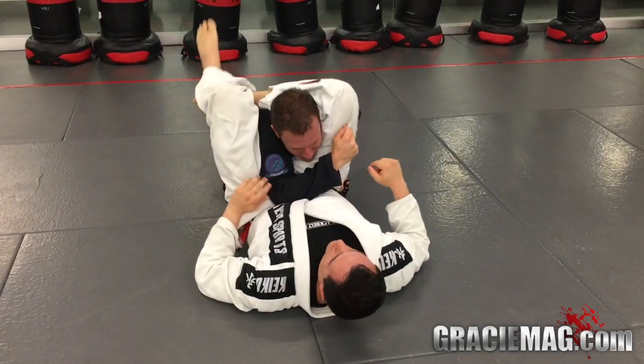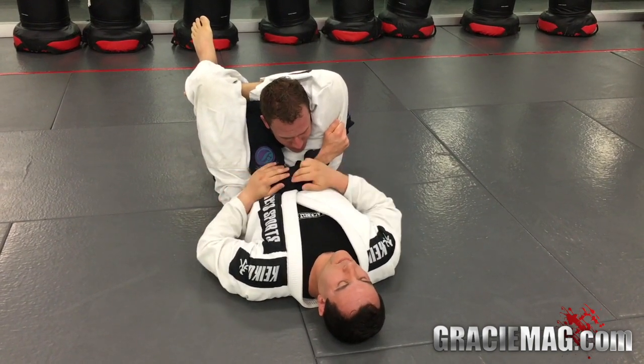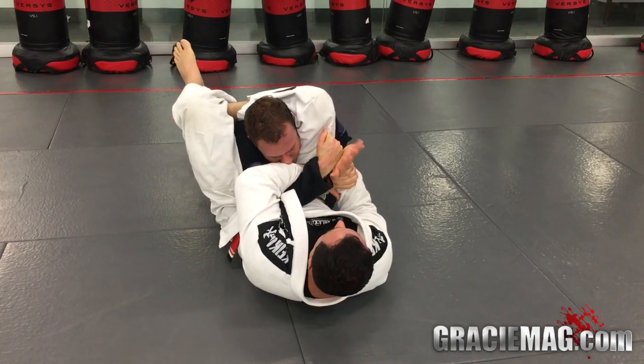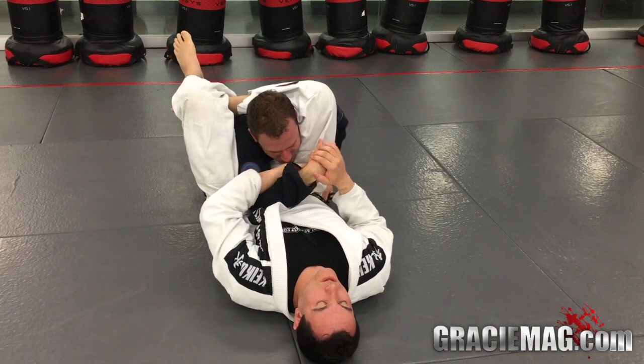One more time: I'm keeping the frame of the triangle, not letting him move too much. I swim his arm, grab my own wrist, put my hand on top of his knuckles, pull all the way down, and make him tap with the wrist lock.